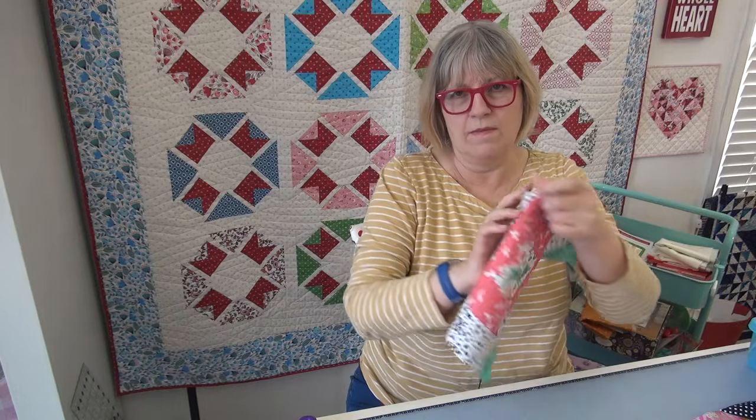I didn't realize I had such a big piece of that fabric left. When I got it out I was thrilled. I'll use it for at least two of the blocks for the March hope.